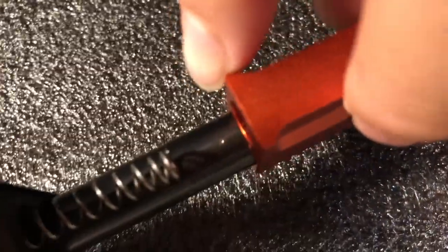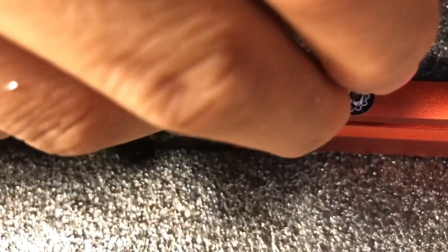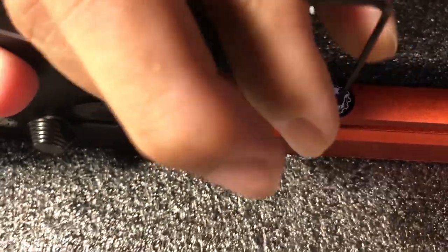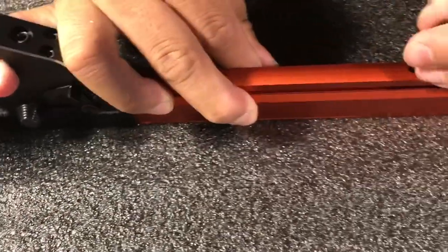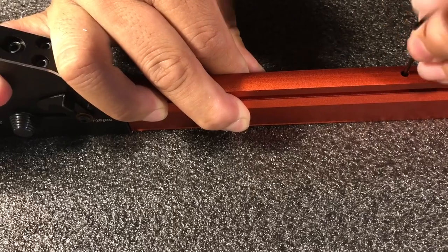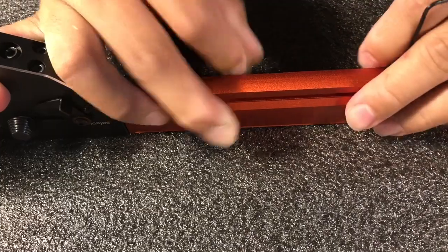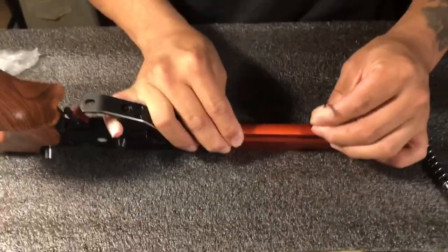Okay, easy — just put it in and push back. Look at the hole here — I have the hole here. Just push, push, push, pushing all the way in to seat it. All the way in, then screw it — put the screw back.